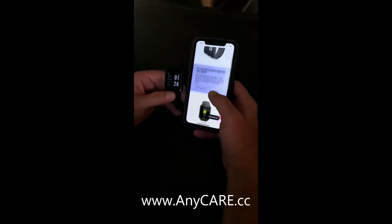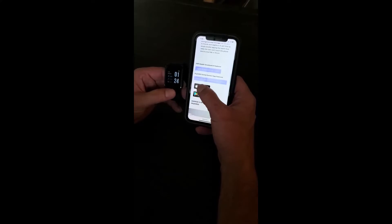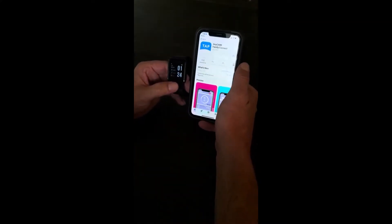Once fully charged, you can download the AnyCare Family Connect app from our website or directly from the Apple Store or Google Play Store on your cell phone.